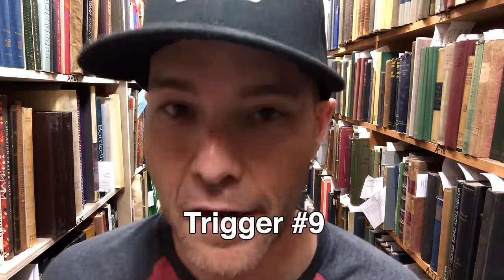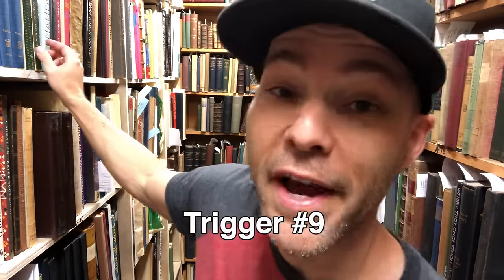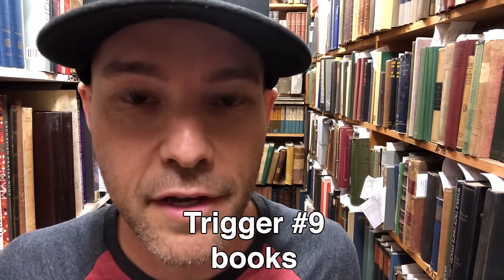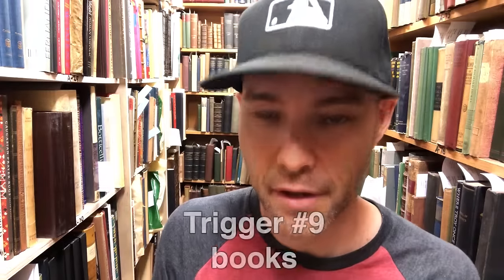I hope you're almost asleep if you're not already asleep by now. So we're getting toward the end — we have two more. Our ninth trigger is right up here. Of course, books can be a trigger, but not just any book — specifically you need baseball books if you're doing baseball ASMR triggers. So look at this one: this is an official American League baseball guide from the year 1910. That's pretty cool. So we'll just flip through it and listen to the pages.